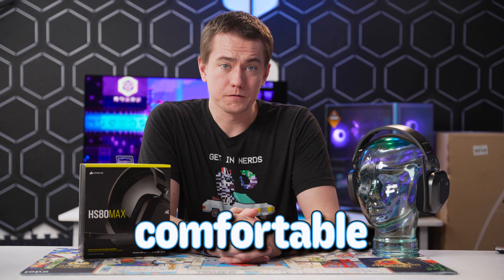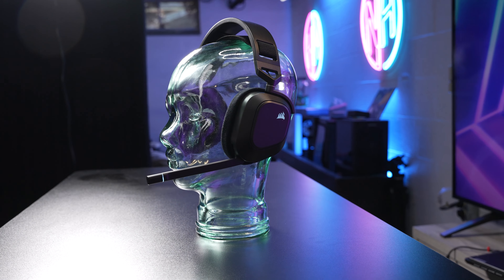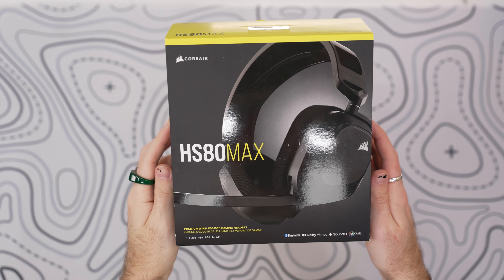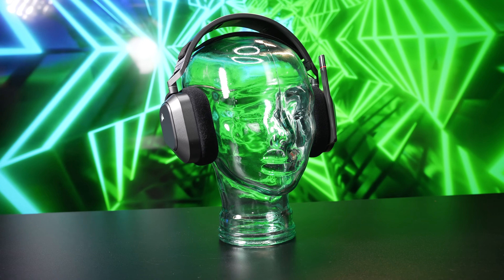It's not easy to make a headset comfortable. You must balance several elements just right to avoid an unergonomic and expensive mess. Luckily for you, the HS80 Max has been designed ingeniously to avoid these potential issues.